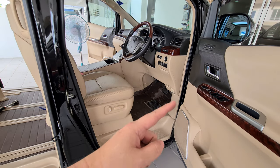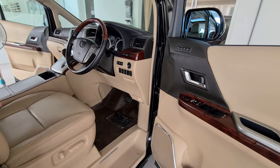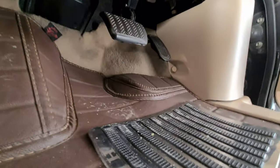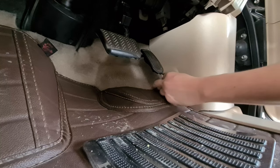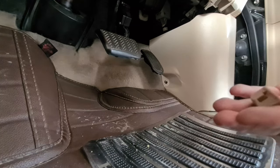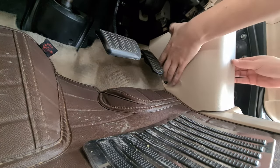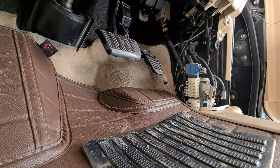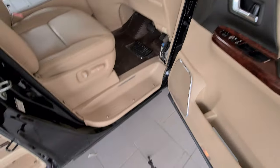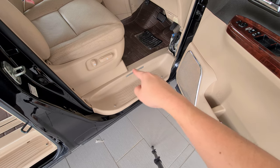The next thing you need to do is remove this trim, then you remove this trim as well. To remove this trim you just need to pull it out, but be careful — make sure it doesn't get stuck anywhere.